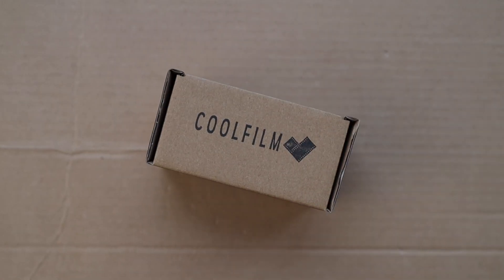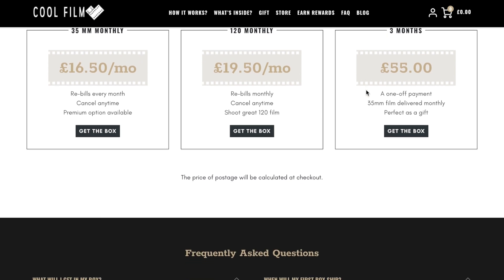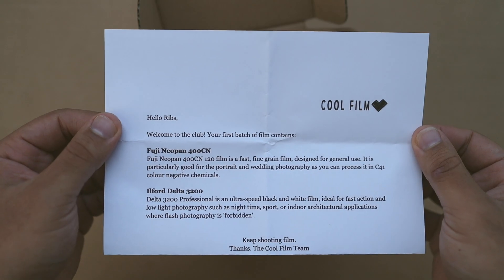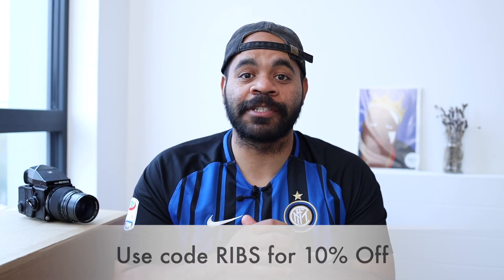Cool Film Club is a film subscription service that features film of all types. They offer different monthly packages for different budgets, and the film is mailed to your doorstep in compact packages. Occasionally they include stickers and film processing offers as well. Cool Film Club has a loyalty program that lets you cash in points on their online shop. Make sure to use the discount code 'ribs' when making your purchase.